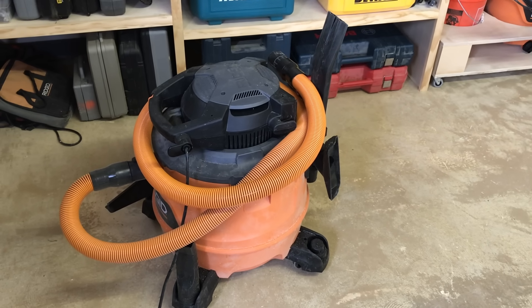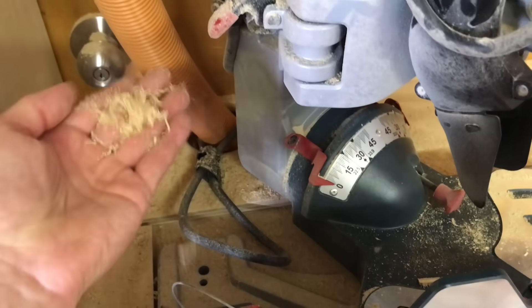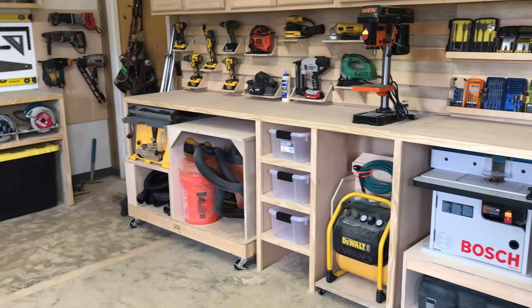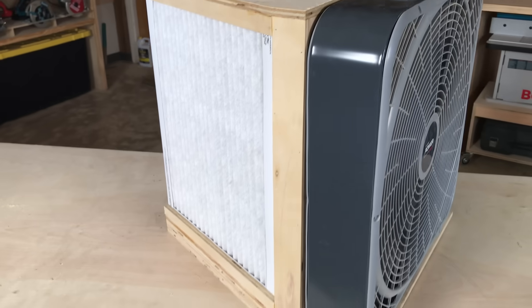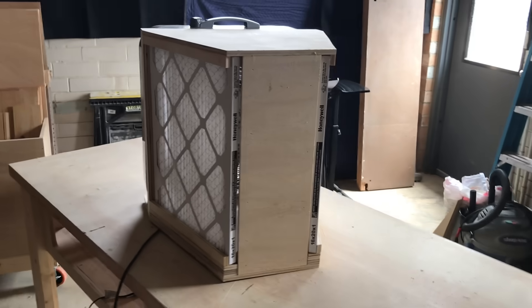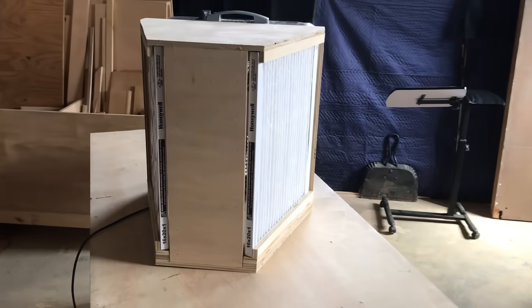Ultimately, how do you cut down on that really fine, dangerous dust that fills up a workshop? Shop vacs and dust collectors are part of the process, but they don't handle everything, and in a lot of cases they can actually contribute to the problem of airborne dust. My shop build is winding down, and the last thing I had to tackle was final phase dust collection. That's why I built this thing — it's more or less a homemade air scrubber, and it's something I think every shop should have. Today I'm going to discuss how it works, why you need it, and give a few notes on how I built mine.